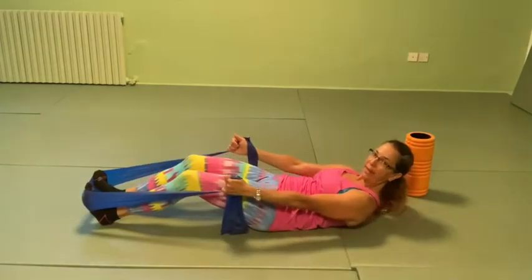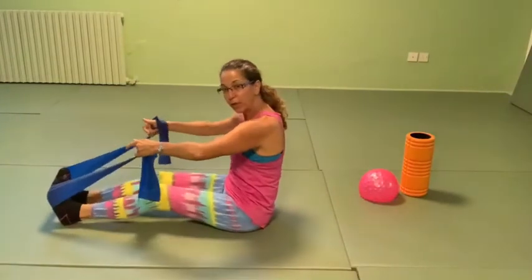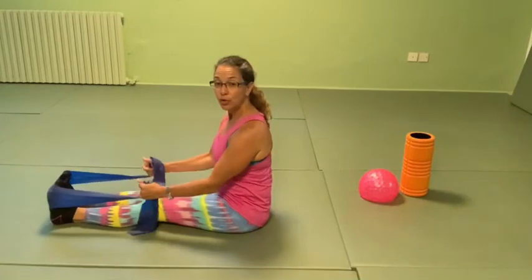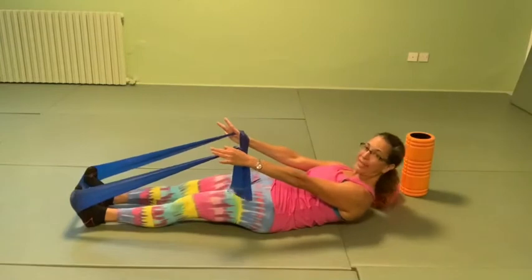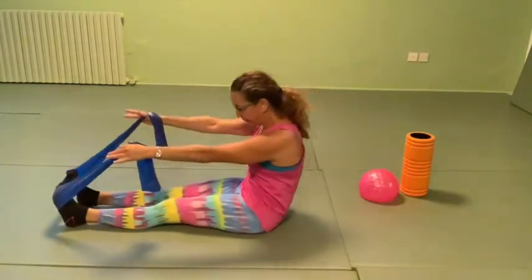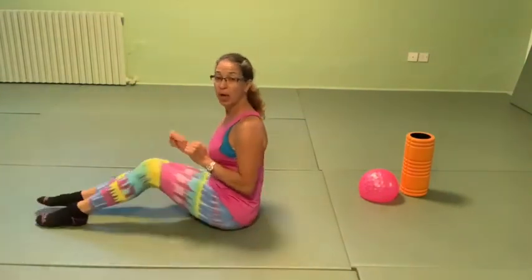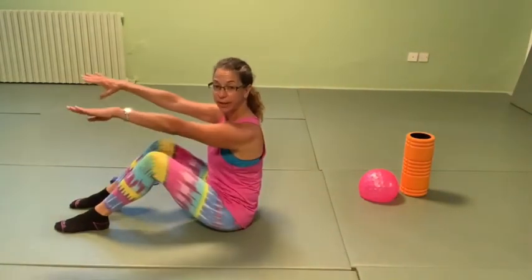Then bring your head up, press your ribs to the mat, scoop the abdominals, roll up. When you feel comfortable, you can straighten the leg and the arm. For those without the band, you can do full roll-downs. Start with the knee bent, full roll up and down. For those without the band it's just harder, but I still want you to start with the knee bent — hands here or here. With or without the band, give me three to four full roll-downs and ups.